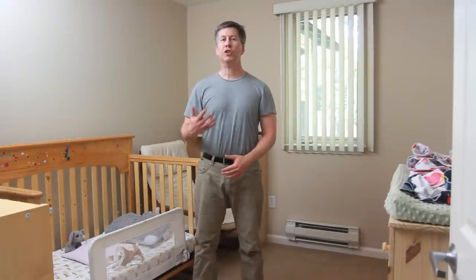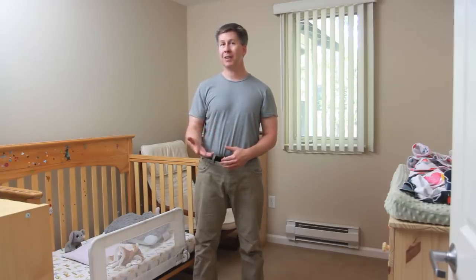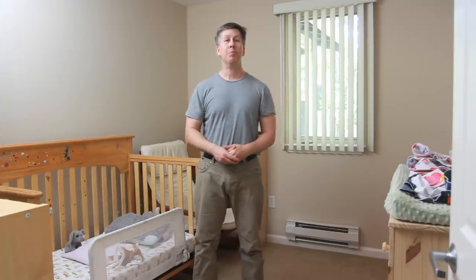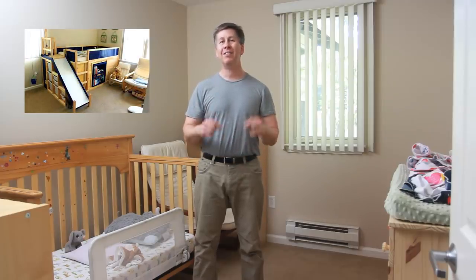Hello everyone. I wanted to show you a bed I built for my daughter, which is an Ikea hack based on their popular Kura children's bed. The last time I did this was for our son four years ago. We needed him to give up his convertible toddler bed for his little sister. He was kind of attached to it though and only wanted it replaced if we gave him the most awesome bed ever. So I did my best to achieve that and I think it came out okay. There will be a link to that video in the description below.